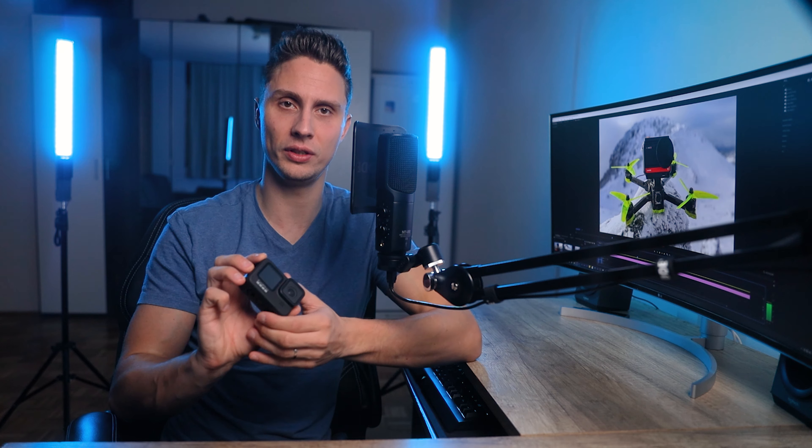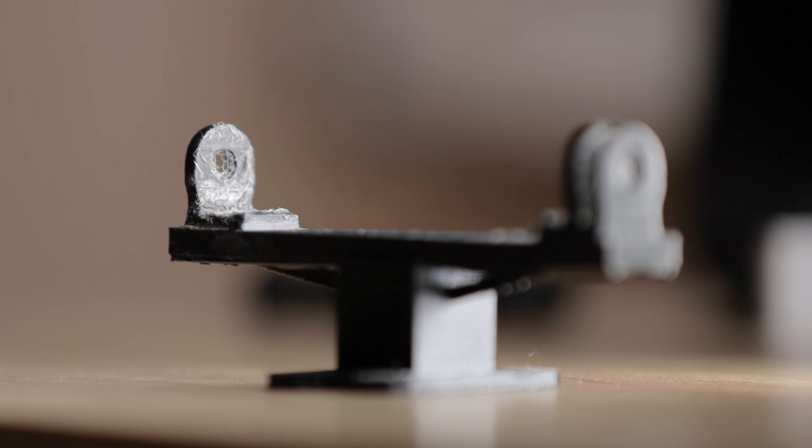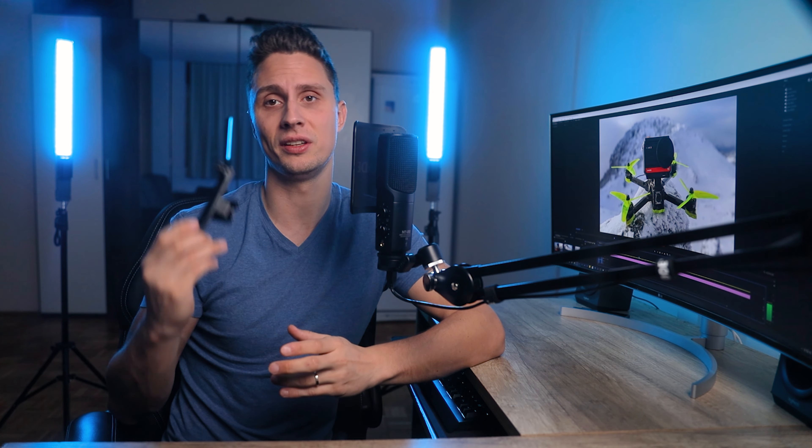I wanted to compare Insta360 with GoPro Hero 9 by flying them both on the FPV drone at the same time. My friend has a 3D printer and designed a mount for me, but the hole was a bit too small. I tried to fix it and broke it, then there was no time to print another one. I tried to fix it with super glue and managed to glue my fingers together. Fun times.